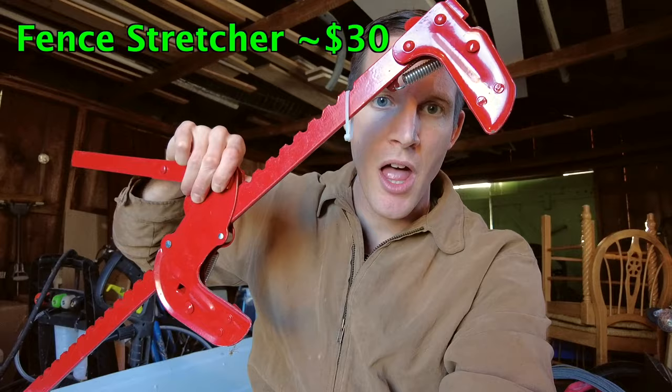The next item you need is something like a fence stretcher clamp like this one, or a come-along, or you could even use toe straps — something you can ratchet that'll get tighter and tighter and has a hook on one side.